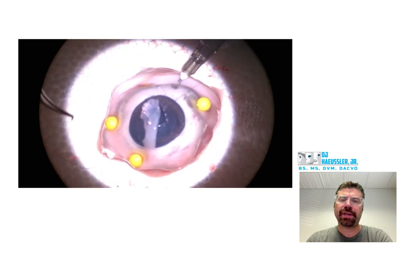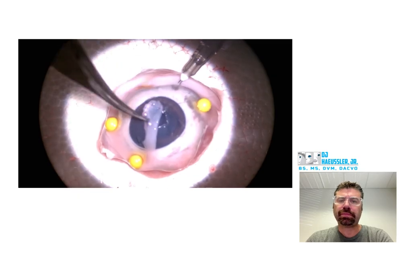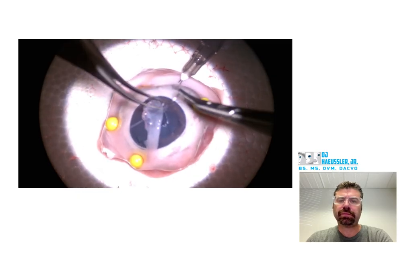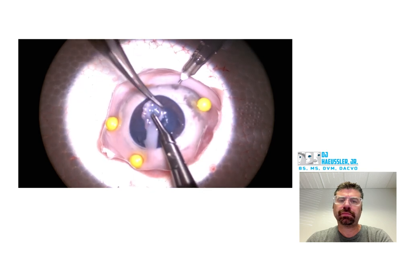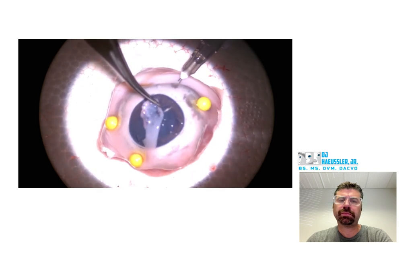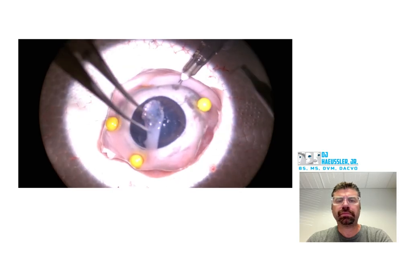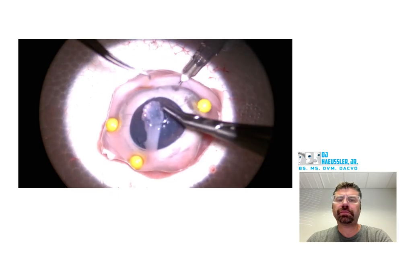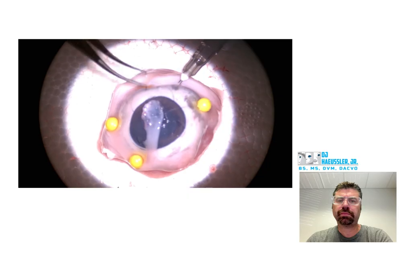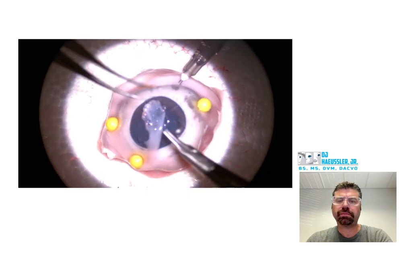That's a good job holding that right there when you made that pass — that's what you should be doing on each pass.